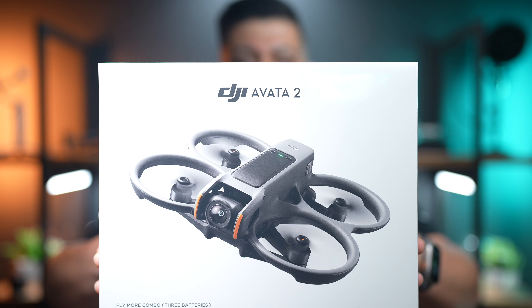Hey everyone, today I'm bringing you something a little bit different. I'll be unboxing the new DJI Avata 2. It's DJI's third FPV drone and the second one in the Avata series. So let's get right into it.